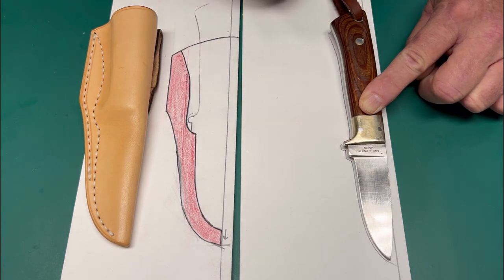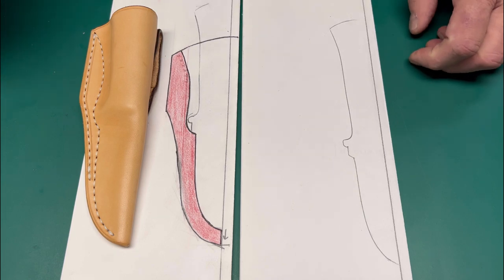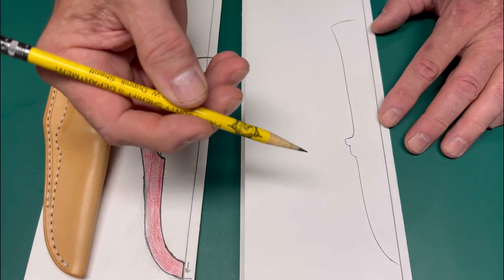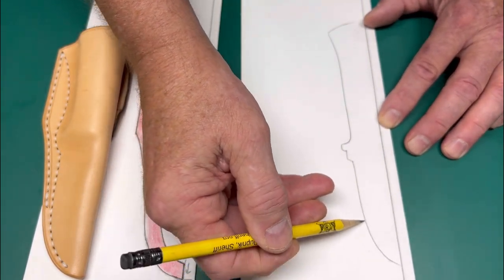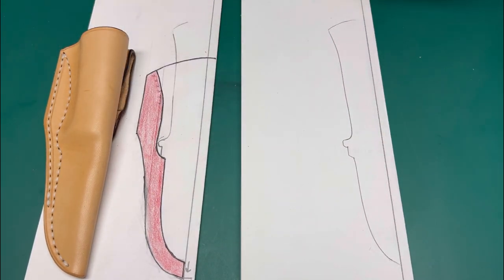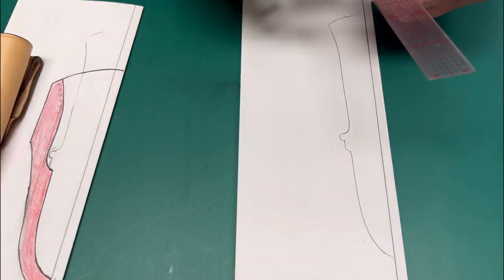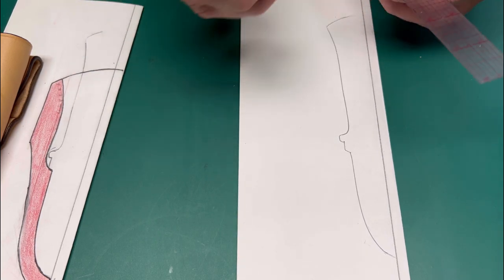Once you have the knife placed in the position you want, trace it out. You really only need to trace the blade, the half guard, and the handle for height. That is the start of your pattern. The first thing I need to establish is on the blade edge — for a right-hand draw sheath the blade is to the right — and I'll take a 3/8 inch welt or seam allowance and go to the area of the half guard.